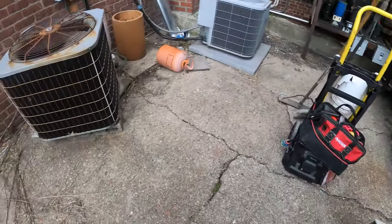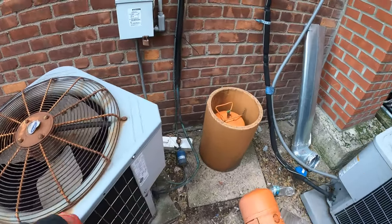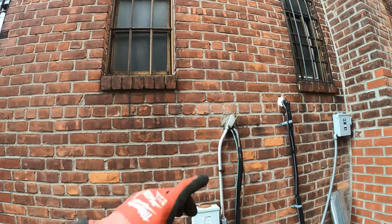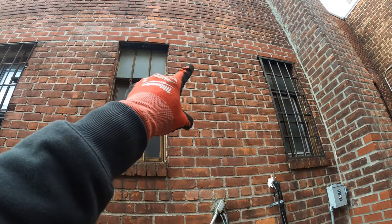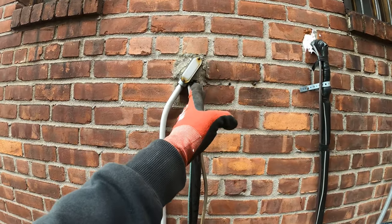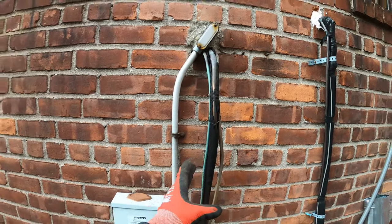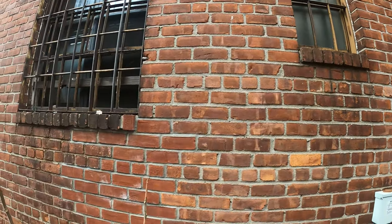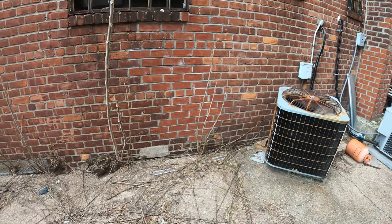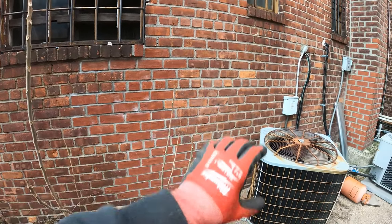We got both condensing units here. This is a completely new installation. This looks like it's their old unit — I can see the pipes going through here. This is no longer going to be a drop ceiling so I'm probably going to have to make a penetration higher up and go through there so you don't see any pipes. Right here is the complete corner — this is already a different business. So my idea is to hang one here and one here.